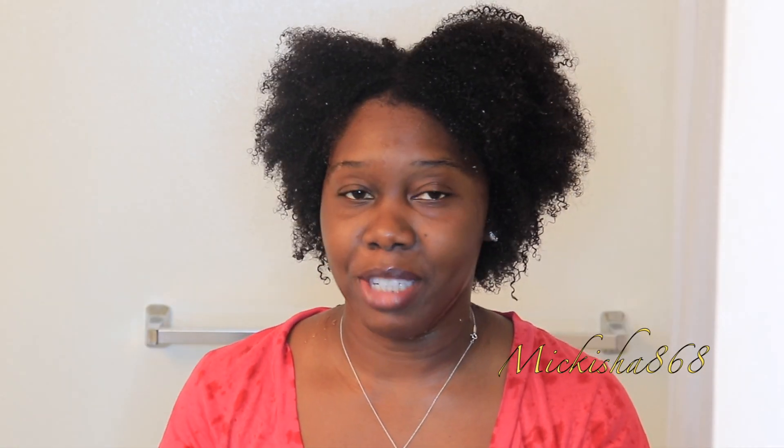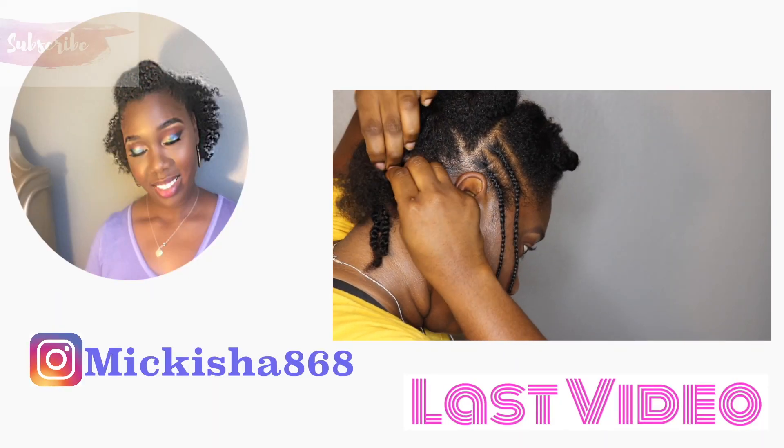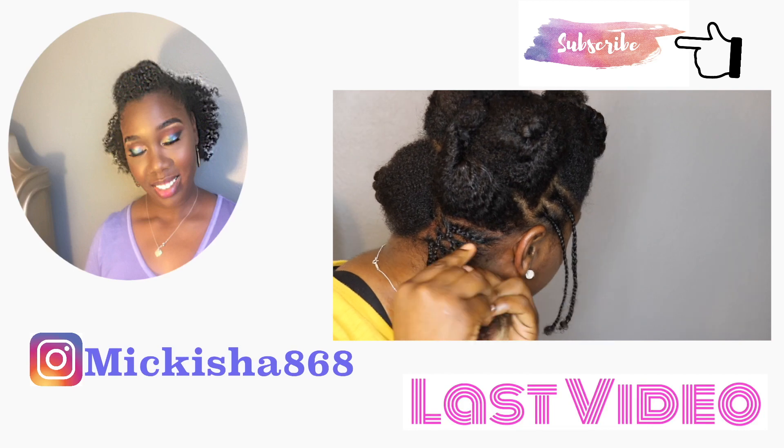Here my hair is freshly washed. I can definitely see a difference from using the apple cider vinegar rinse. My hair feels more healthy — it's bouncing back, it's springy, and my curls are more defined. Thank you guys for watching. Please don't forget to like, comment, and subscribe, and I'll see you in my next video. Thank you. Bye-bye.